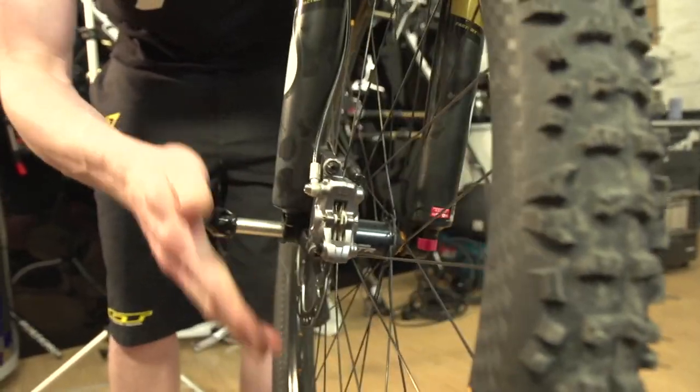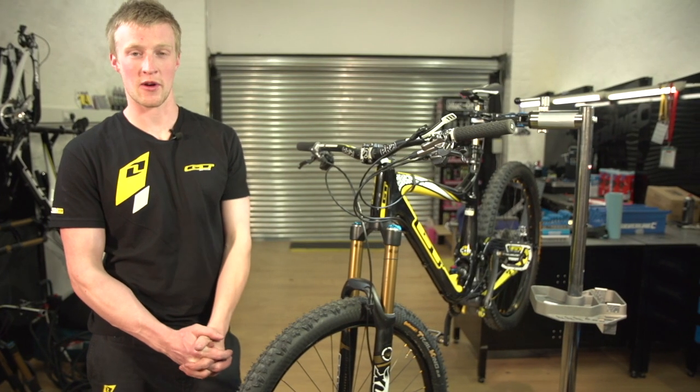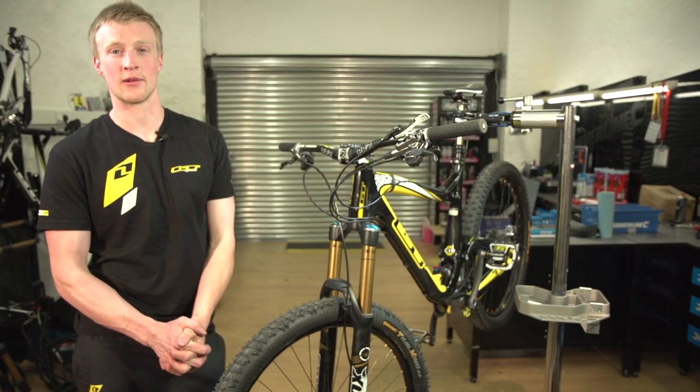So that was how to bleed a disc brake. My name's Joe from GT Factory Racing. For more helpful tips like this, head to SilverLineTools.com.